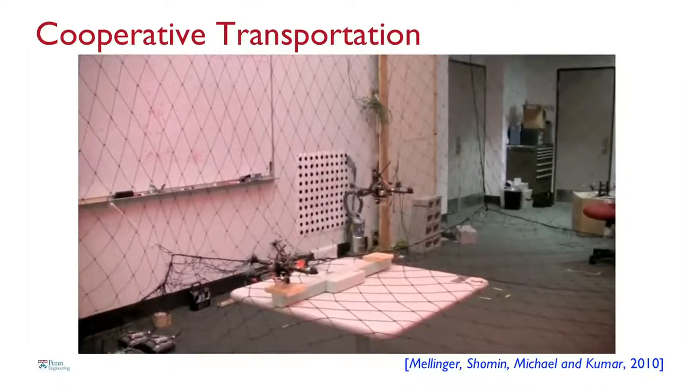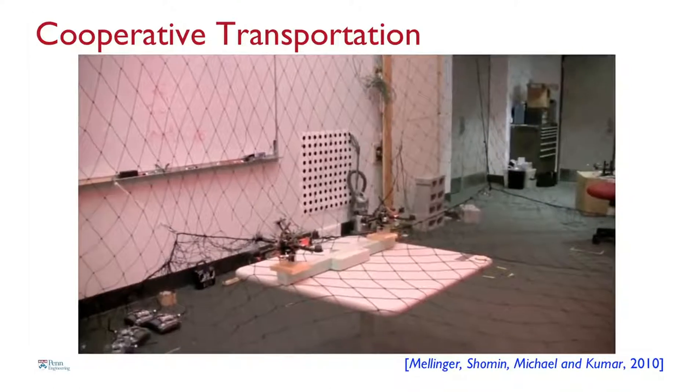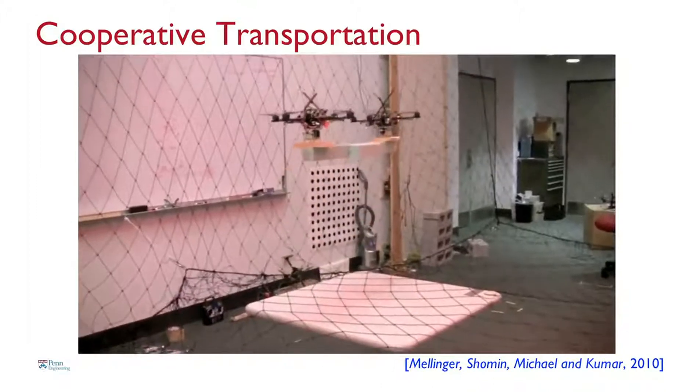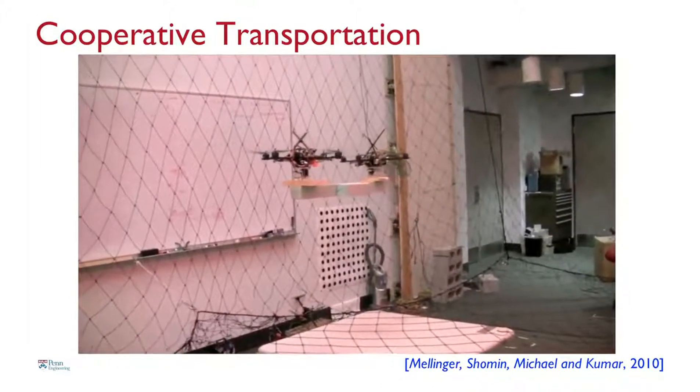Once you know how to fly in formation, you can pick up objects cooperatively. We can double, triple, or quadruple robot strength by getting them to team with neighbors. One disadvantage is that as you scale things up — many robots carrying the same thing — you effectively increase the inertia and pay a price: they are not as agile. But you gain in payload carrying capacity.